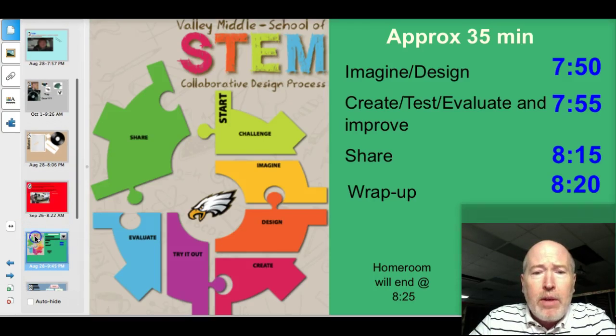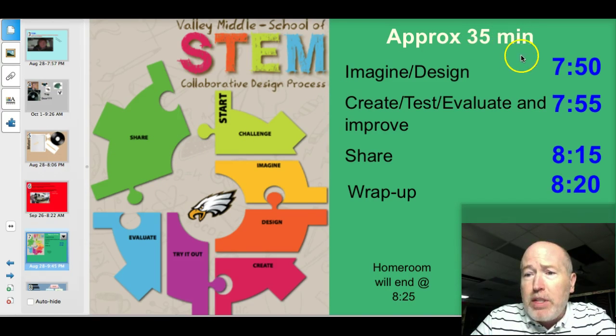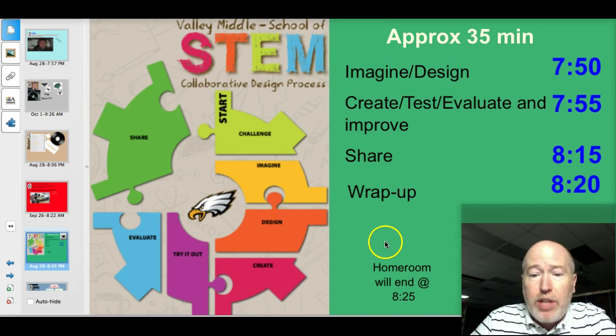All right, as you work through this process using the collaborative design process, I want you to spend some time imagining and designing, and then basically get right into that create, test, evaluate, and improve phase until around 8:15. Make sure you leave time to share out and see what other people have done, and then also have a wrap-up discussion conversation.